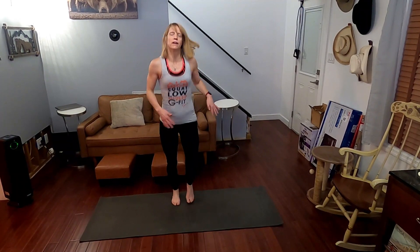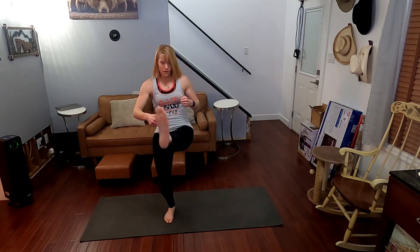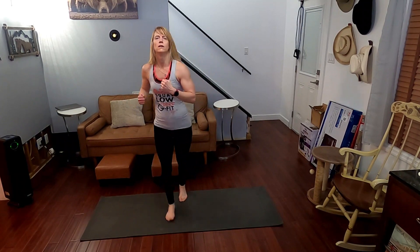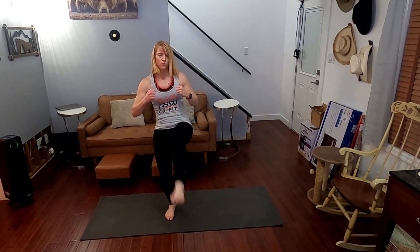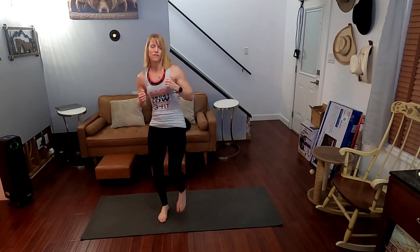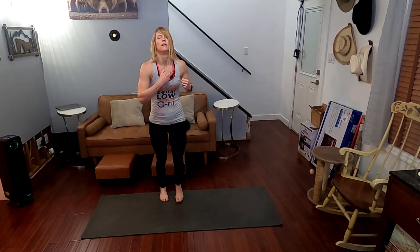All right, get the other leg in three, two, one — front, turn, one. Two, front, three, front, four, front, five, front, six, front, seven, front, eight, front, nine, front, ten. Ten more: one, two, three, four, five, six — don't get lazy — seven, eight, nine, and ten. Jogging out.